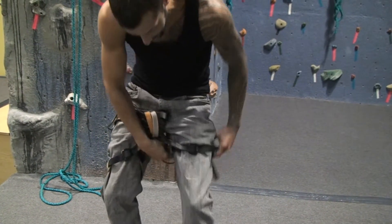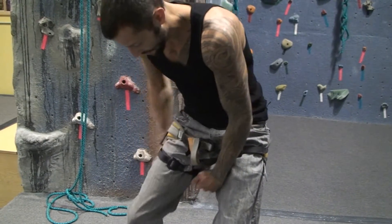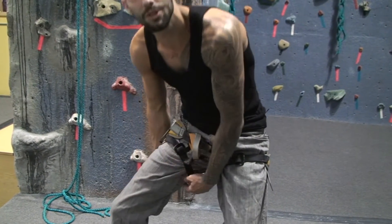Slide your leg loops all the way up to the top. Make sure they're comfortable — not too loose, not too tight.